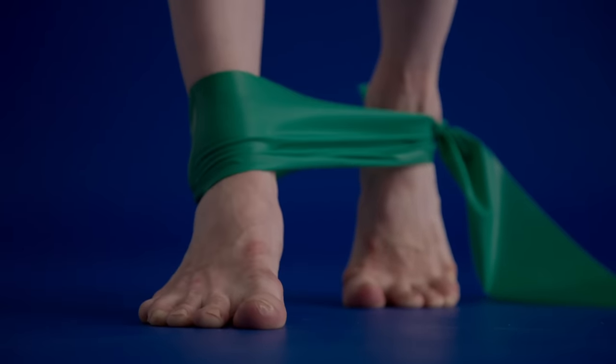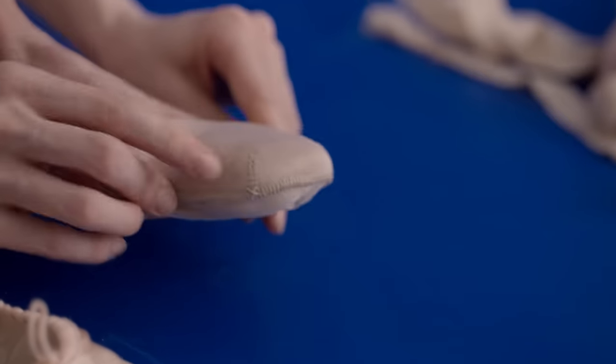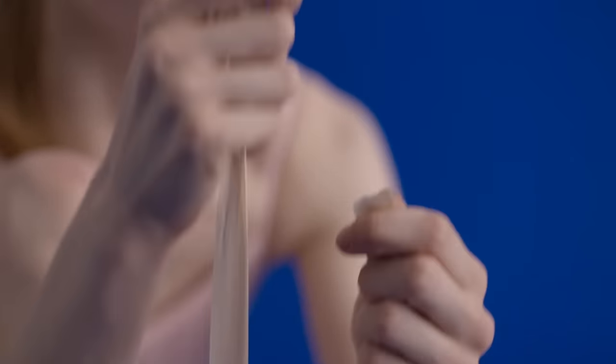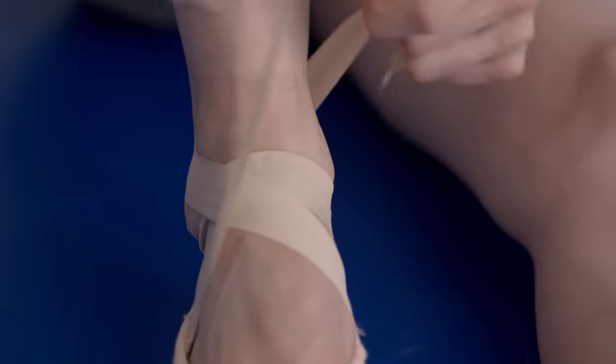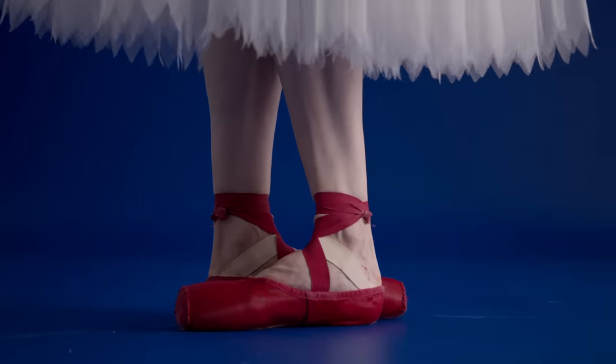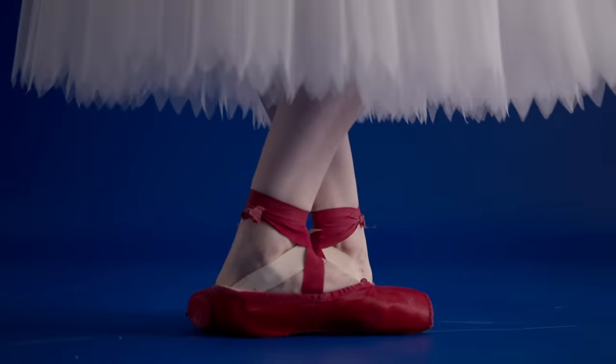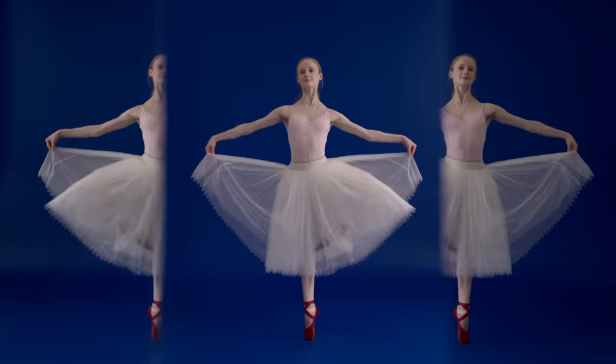I haven't had blisters for years because my feet have just toughened up so much. And it's something that takes a lot of practice and strength and years of work — so when you get that perfect balance or perfect arabesque, it just feels amazing.